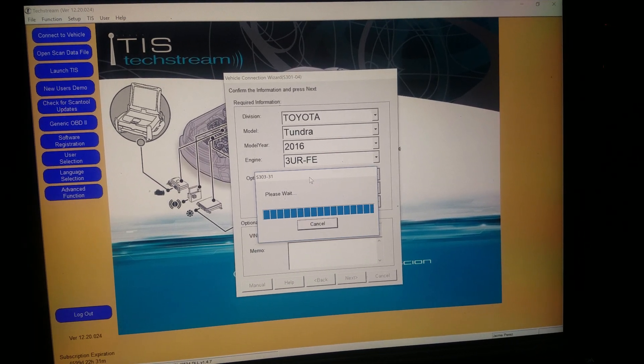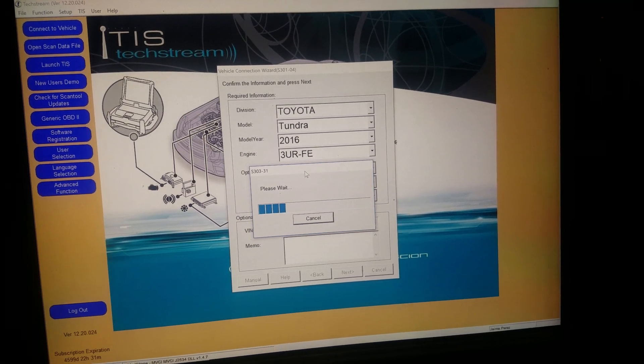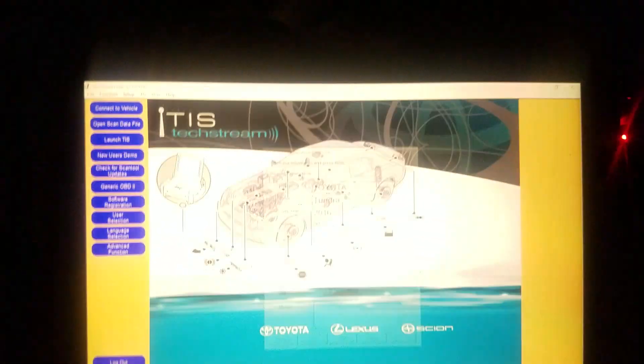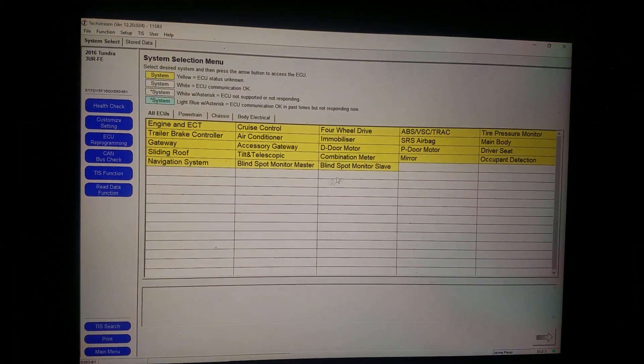To program the key, the car has to be off but in the ON position — so not started, but on where accessories and the dash work. The check engine light being on lets you know you're in the right position without it being started. All right, that takes you to this screen right here.